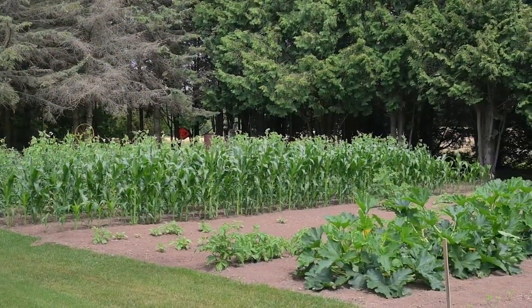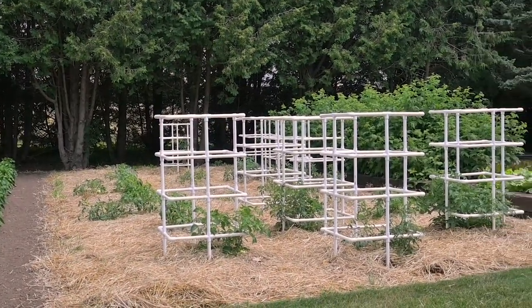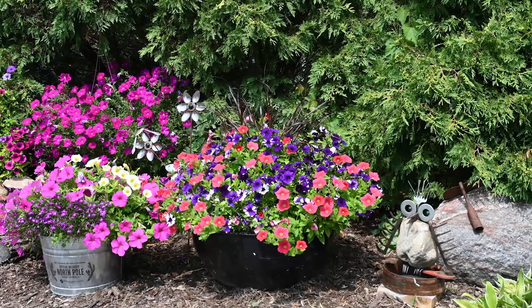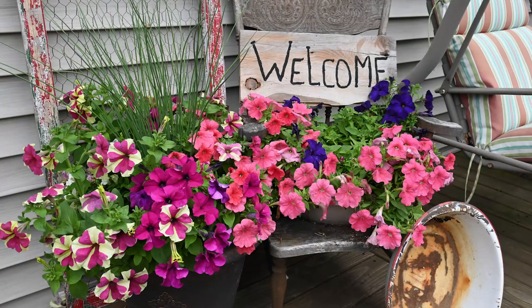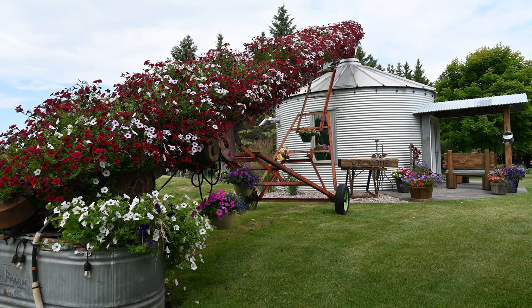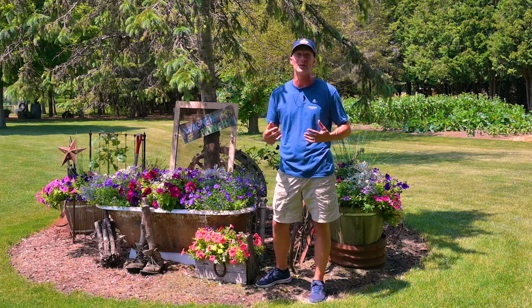If you look behind me here, you can see the garden — it is absolutely pristine, and there's nothing out of place. The people that have the most beautiful landscapes, yards, flowers, and gardens put the time into it. That's what you have to remember: if you want beautiful plants and flowers, it does take some work. You have to put that effort in and learn. That's why we love you watching these videos — getting the inspiration, but also learning how to properly grow your plants and flowers and care for them.